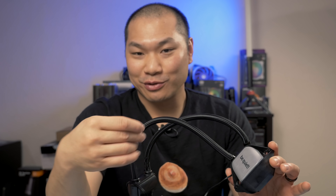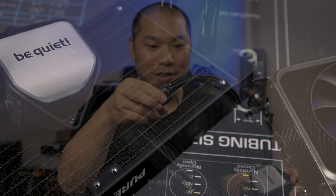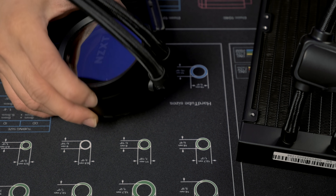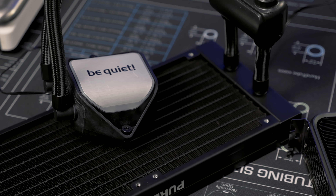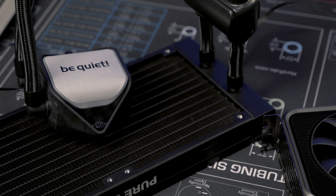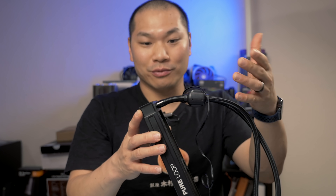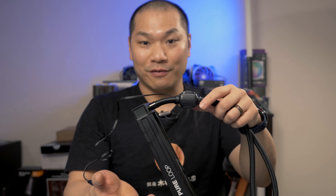If you don't want it to light up, just don't plug the cable in. The pump, interestingly, is inline. It's unique because some units have the pump in the CPU block and some have it in the radiator. Having a pump in the middle of the tubing makes it a lot less likely to vibrate at the motherboard end or the radiator. And positionally, this is kind of like having a separate custom loop pump, although there is no reservoir. The advantage of this design is for eliminating vibration.